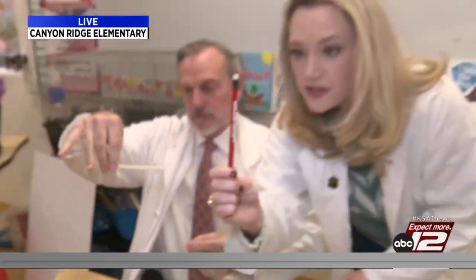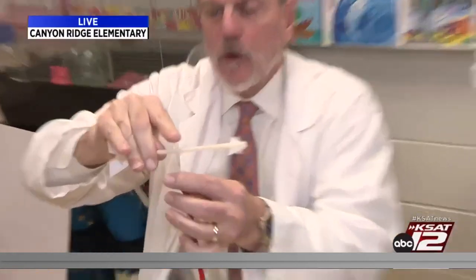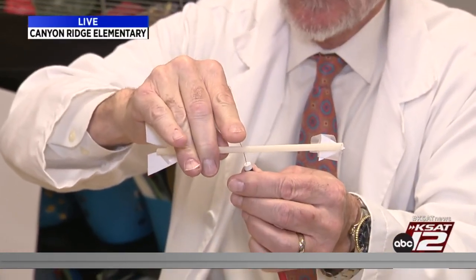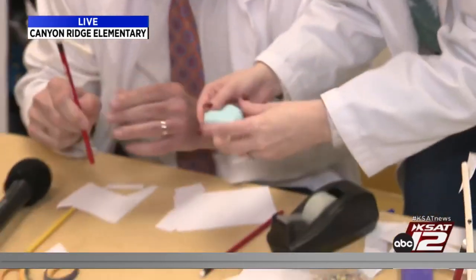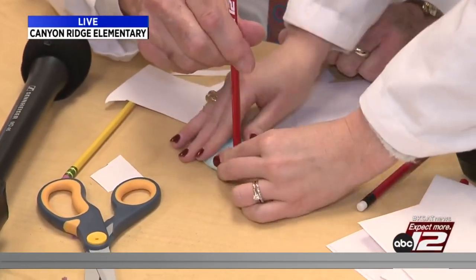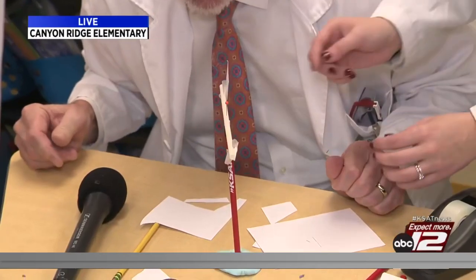With a pencil with an eraser — I've got these fun KSAT ones — you're going to put the pin in there. Once again, adult supervision. Make a base out of clay, stick the pencil in the base, and then maybe blow on that arrow and you'll see — there we go, it works!